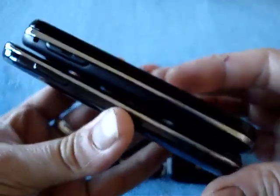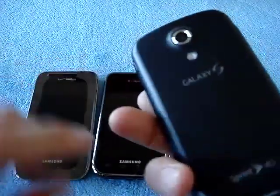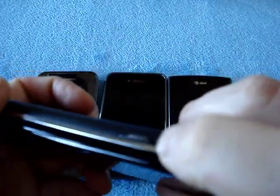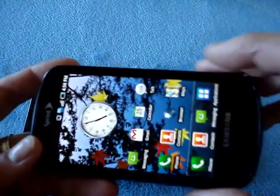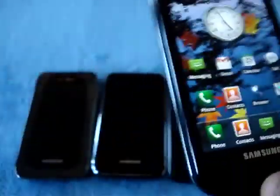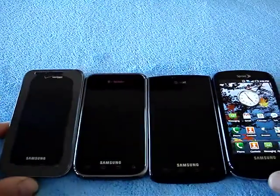The Epic changes things a bit because it is a slider, making it a little thicker as a result. Comparing it to the Fascinate, it has additional features: the camera is placed differently with the flash, it has a dedicated camera key, and of course it also has 4G and a front-facing camera. So the Epic is definitely the mother of all Galaxy S's. They all have their own little personalities.